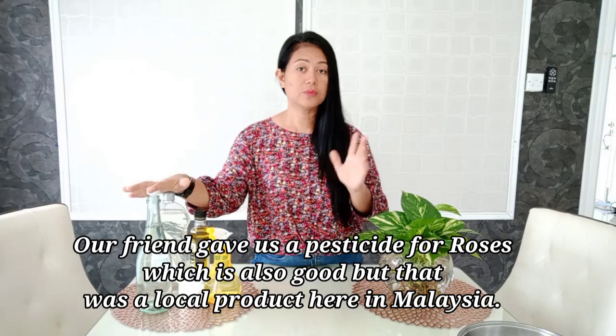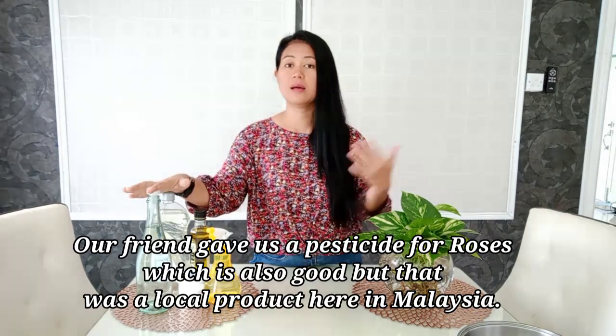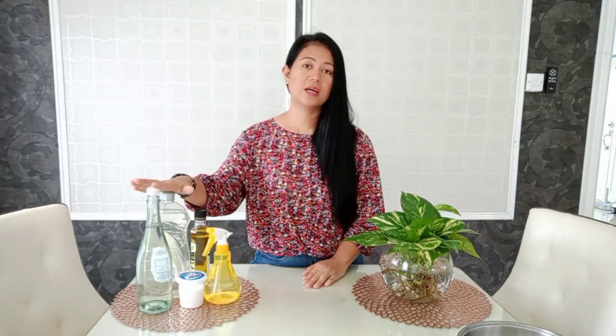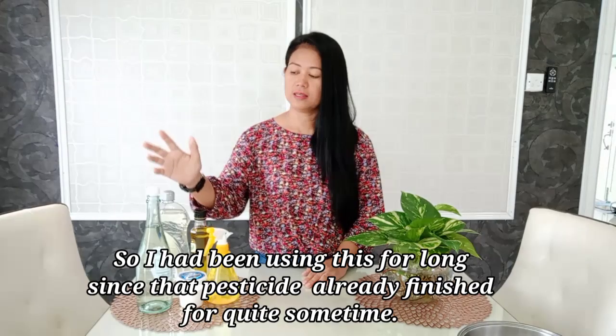The first pesticide I used was one that our friend gave us — it was good, but it's a product here in Malaysia, not available in the Philippines. I've been using this homemade one for quite some time now since that other pesticide ran out, and this one really works.